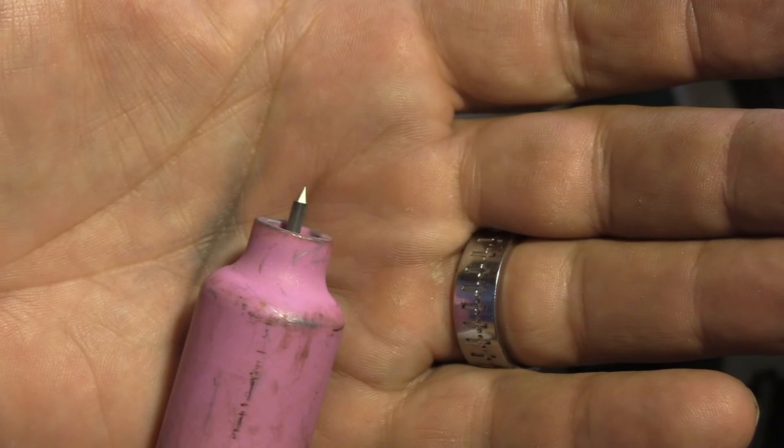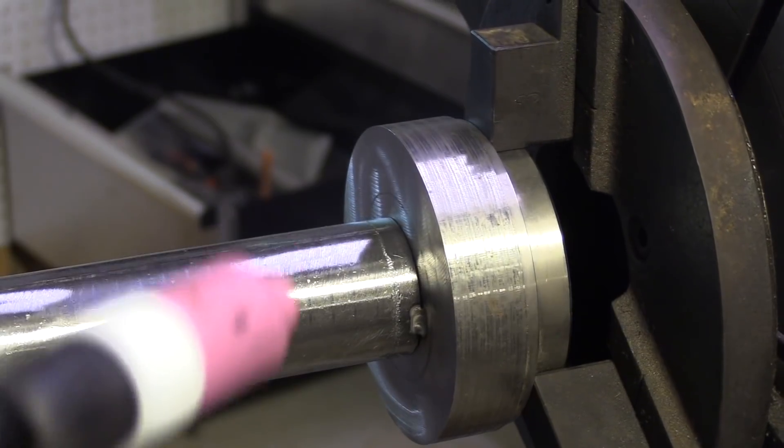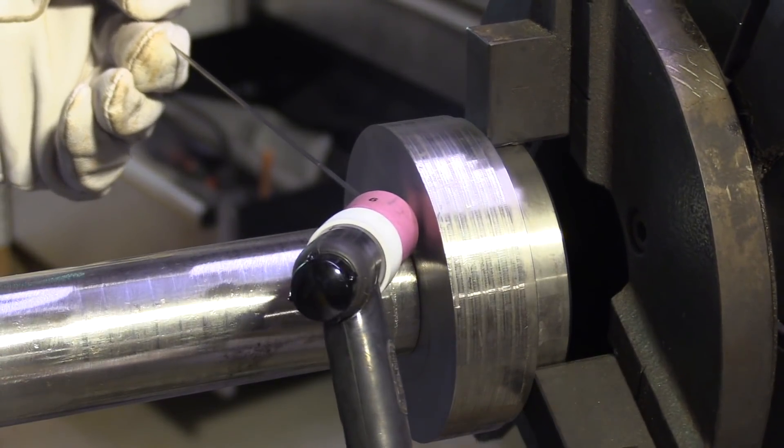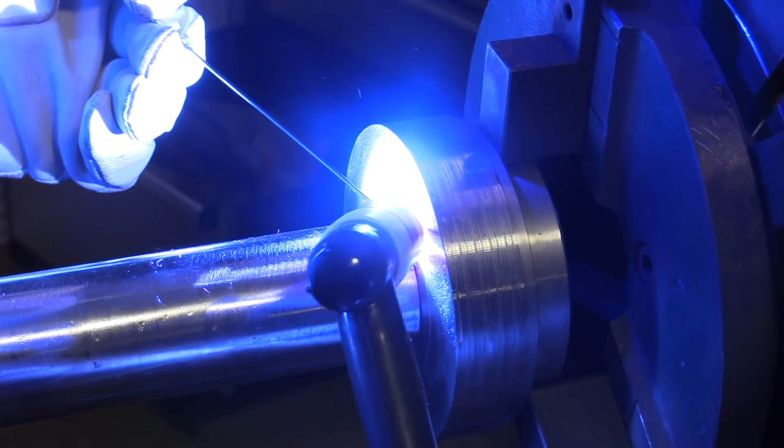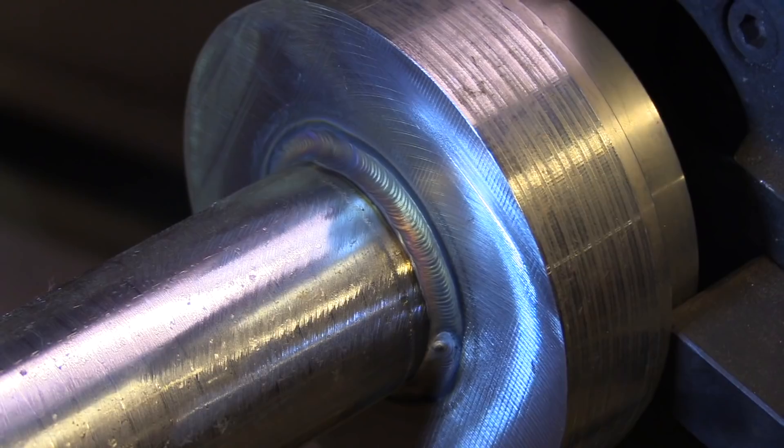Cup size is important, and electrode extension is important too. General rule of thumb: start off with your electrode extended just about what the cup size is. So a number six cup — you'd extend the electrode six-sixteenths. I did a video a while back, just putting a big chunk of stainless on a turntable, just to get some arc shots and show how that works.